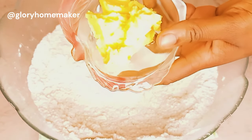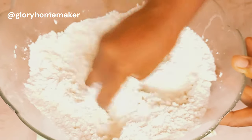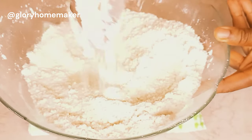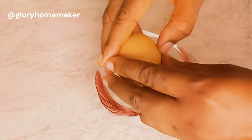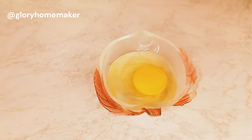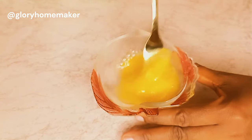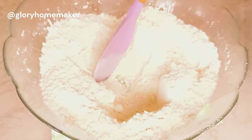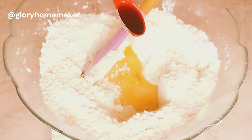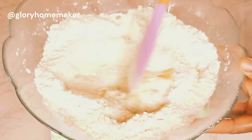I'll add in soft butter — about 80 grams — and mix it with the flour and dry ingredients. It's all well incorporated now. I'll crack one egg into a separate bowl, since I don't want any shell in the dough. I'll pour in the egg and add one teaspoon of vanilla flavor. You can add any flavor you want. Then I'll start mixing this together.